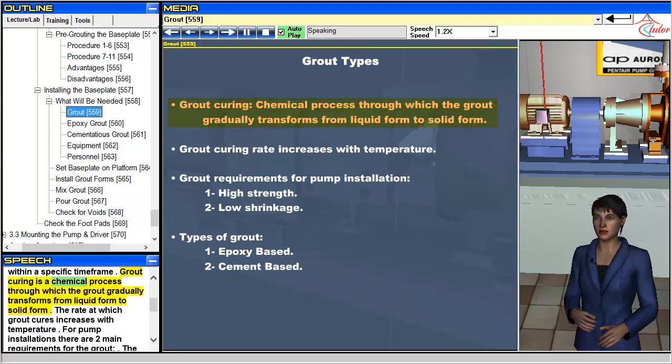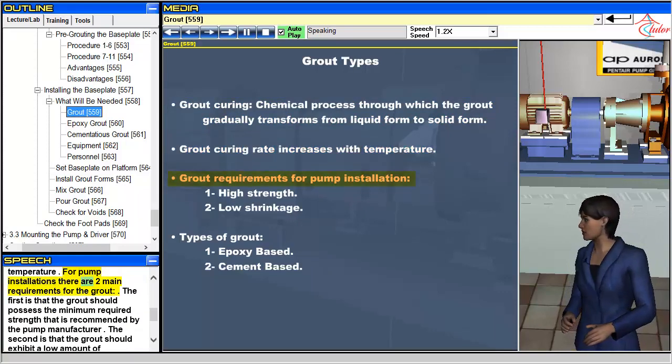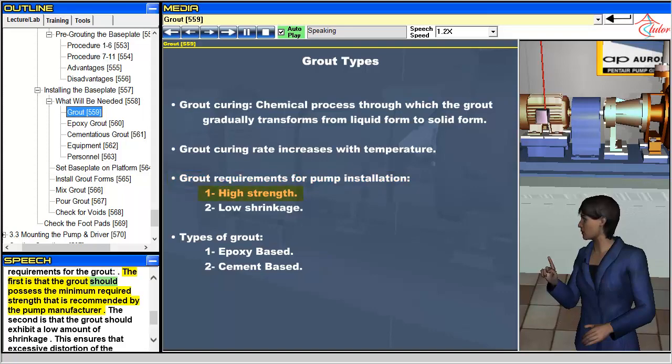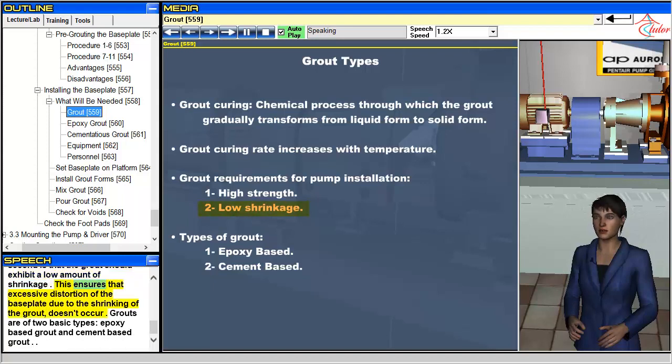Grout curing is a chemical process through which the grout gradually transforms from liquid form to solid form. The rate at which grout cures increases with temperature. For pump installations there are two main requirements for the grout: the first is that the grout should possess the minimum required strength recommended by the pump manufacturer, and the second is that the grout should exhibit a low amount of shrinkage. This ensures that excessive distortion of the baseplate due to the shrinking of the grout doesn't occur.